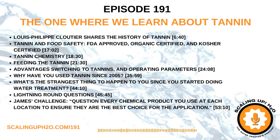Ladies and gentlemen of the Scaling Up Nation, please welcome my guest Louis Cloutier. Today my lab partner is Louis Cloutier of TGWT.